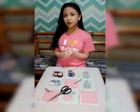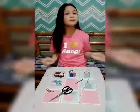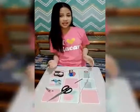So guys, if before we have made an electrical circuit, let us stack up our game and make an electromagnet.